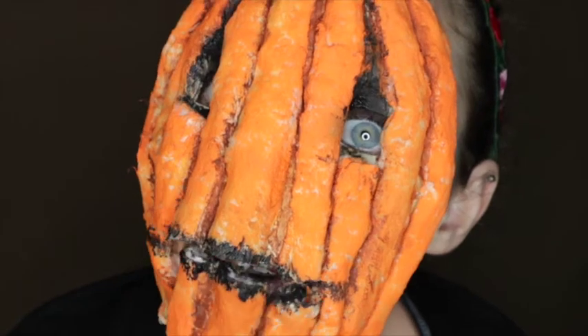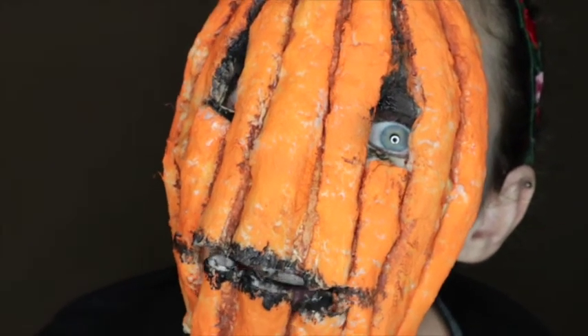I'm going to go pop in some red contacts and grab some pumpkin guts and fake blood, and I'll be right back.